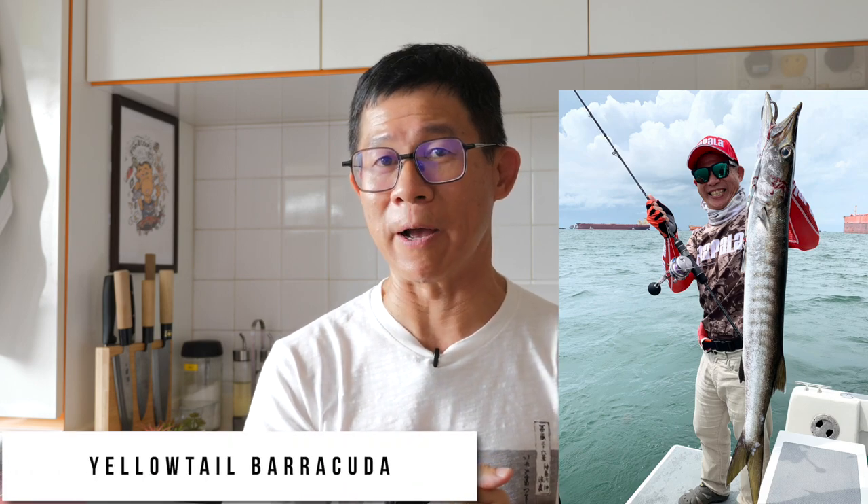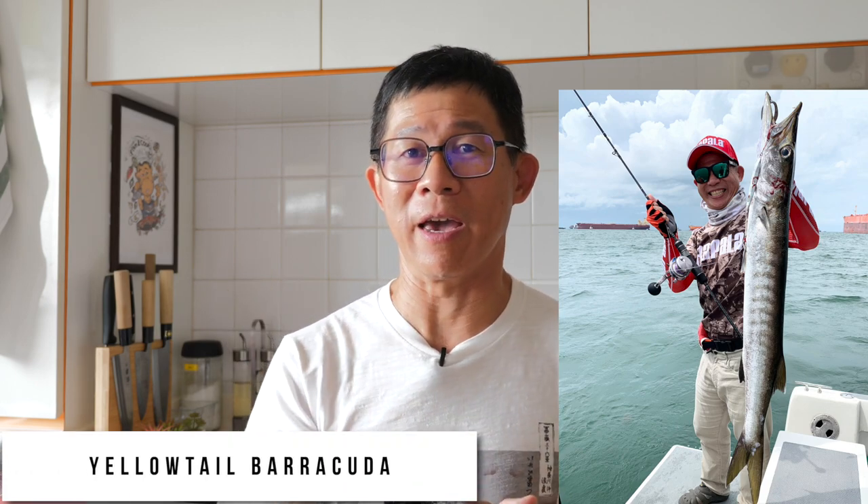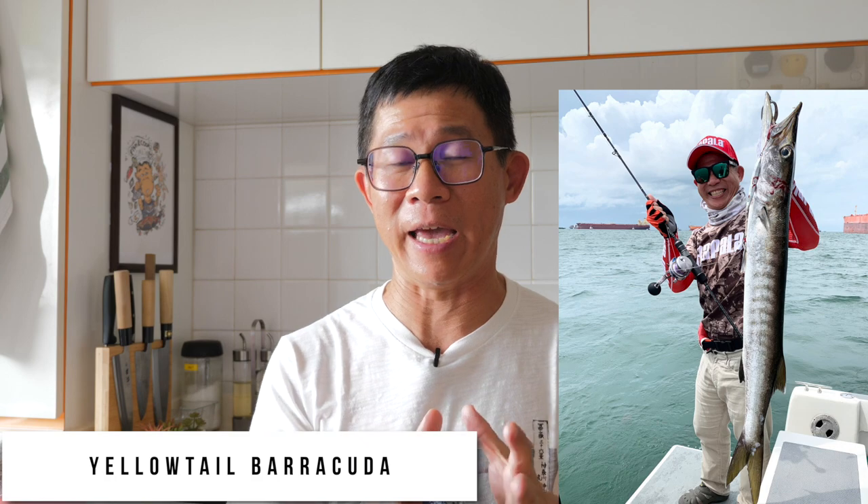Hi everyone. The other day I caught a very big fish — it's what we call a yellow-tiered barracuda. It's huge and I couldn't bring the whole fish back, so I decided to share half of it with my friends. I was wondering what I could do with it, and then an idea came to me and I decided to try cooking this dish. So let us start the preparation.